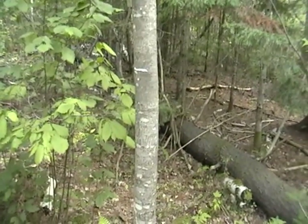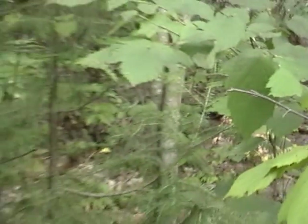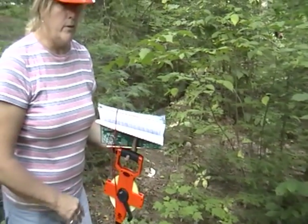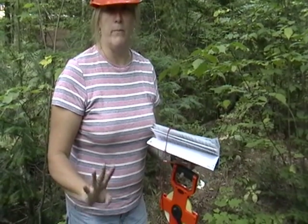The next thing we're going to do is measure the distance and the azimuth of each of the trees that we've marked. There will be three or four of you in your group, so you're going to be splitting jobs up.